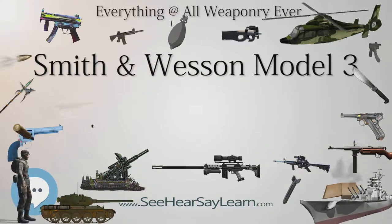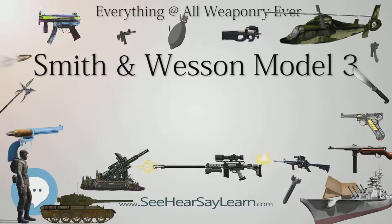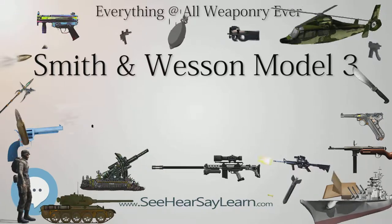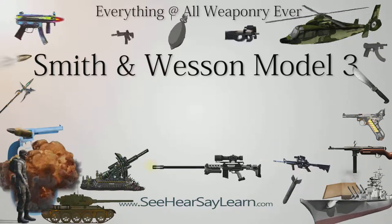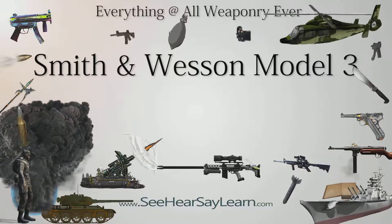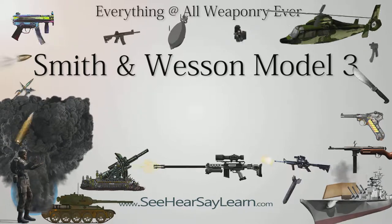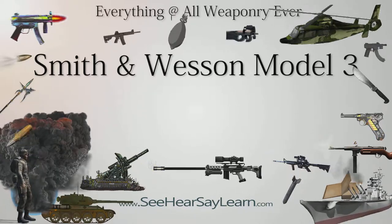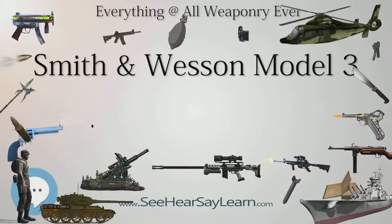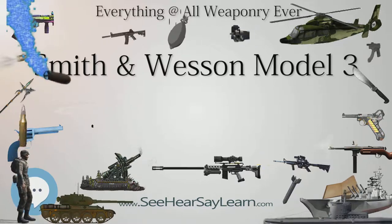Spain used these revolvers, which were chambered for the .44 Russian cartridge, during the Philippine Revolution, the Spanish-American War, the Rif War, and the Spanish Civil War. The M1884 was later briefly made chambered in .455 Webley for British government contracts in 1915 and 1916. It was designated by the British Army as the B.B. Pistol, Old Pattern, due to its old design.